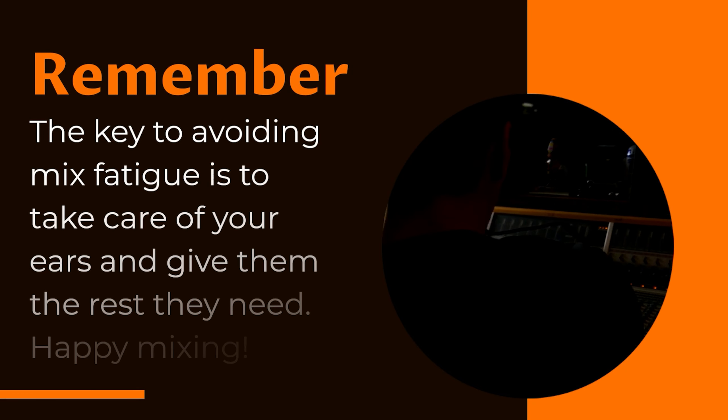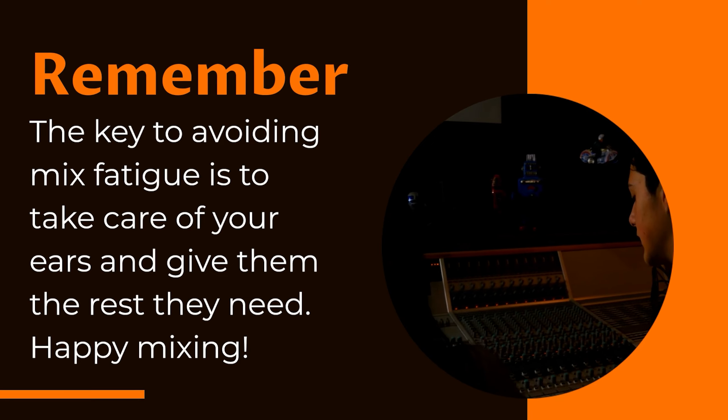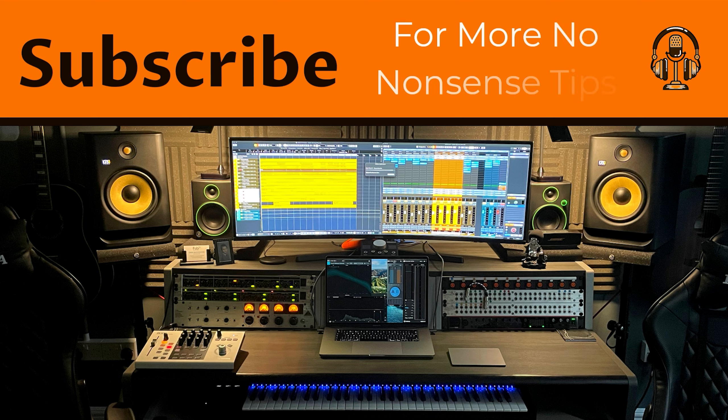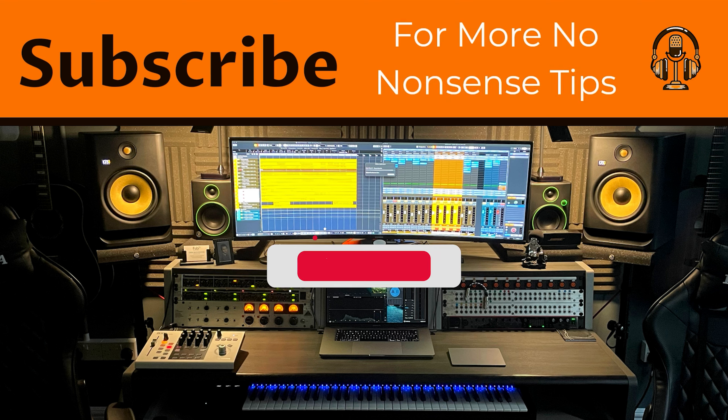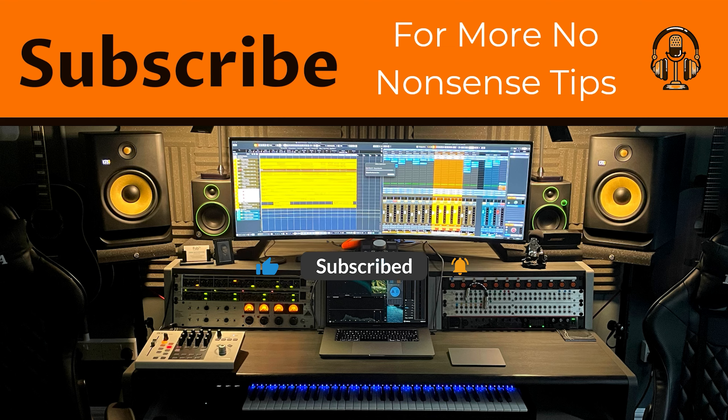The key to avoiding mix fatigue is to take care of your ears and give them the rest they need. Happy mixing! Please leave a comment with your own tips and what you'd like us to cover next. Also, like, subscribe, and hit the bell notification for more no-nonsense tips.